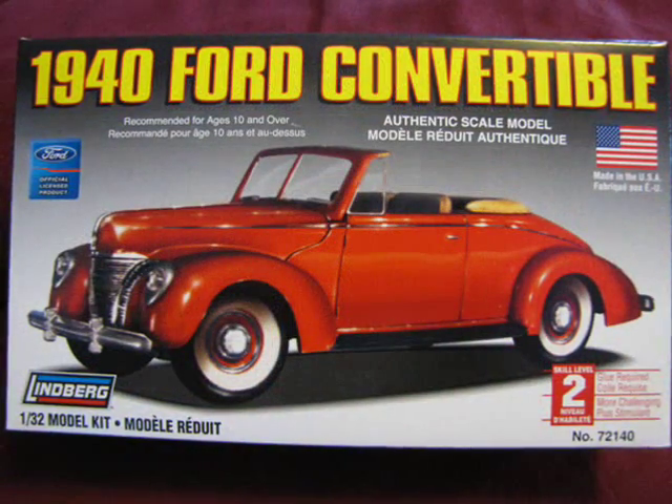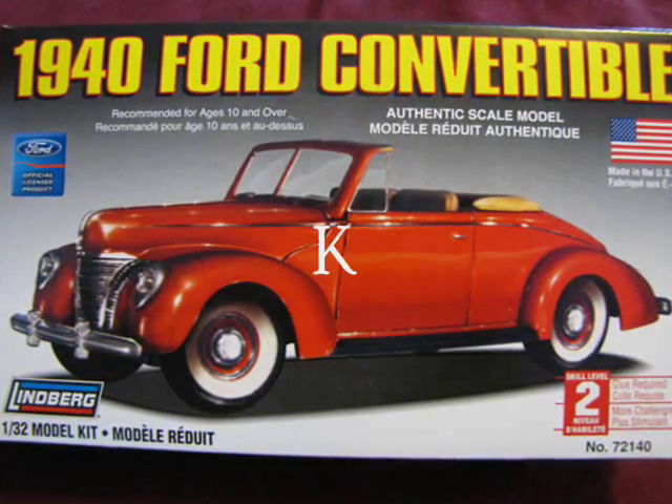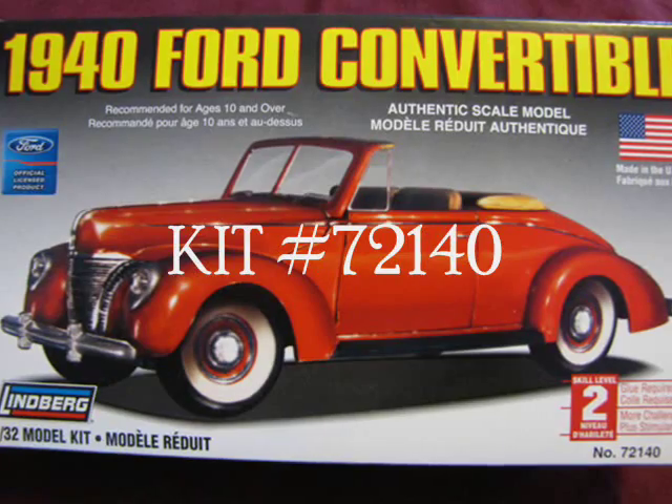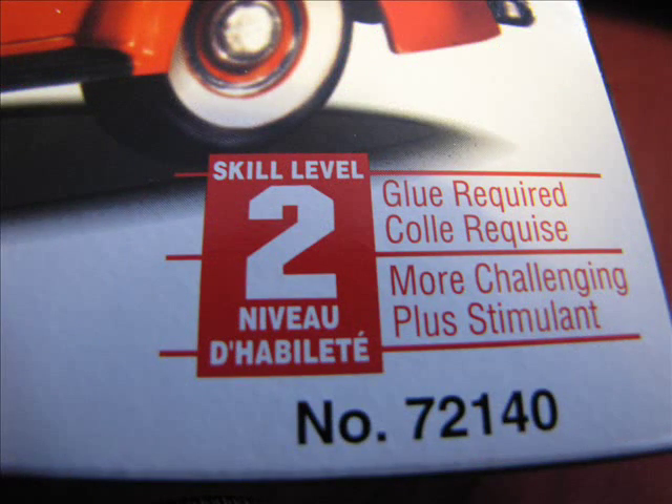Today I will review Lindbergh's 1/32nd scale 1940 Ford Convertible. This is kit number 72140. This model is a Skill Level 2 kit, which means that you will need paint and glue to put it together.